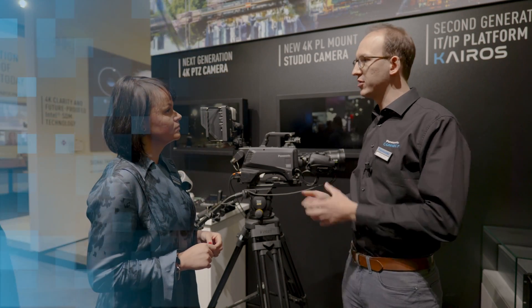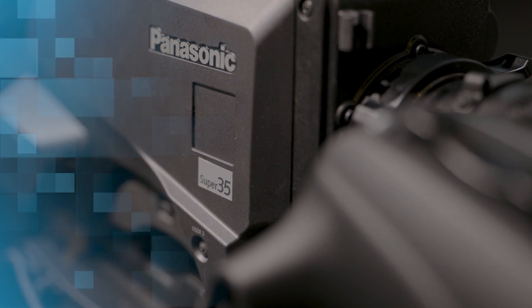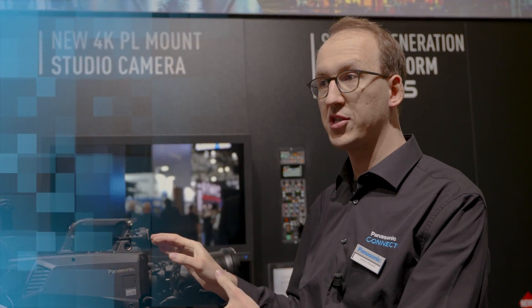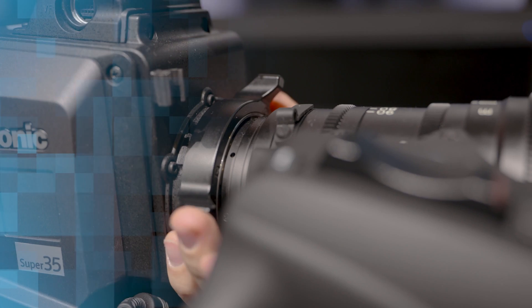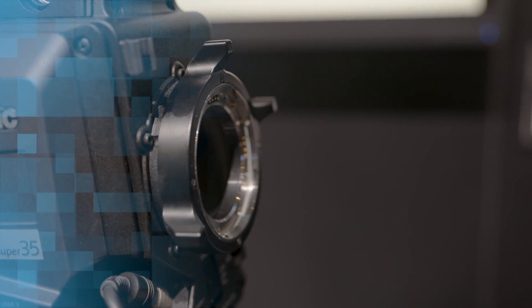Our lineup nowadays consists mainly of two-thirds-inch cameras with the native B4 mount, to mount typical broadcast lenses to it. But this camera now with its Super 35 sensor allows for PL lenses to be mounted to it, and therefore creating images that were previously only known from movie cameras — for example, like the Varicam lineup.